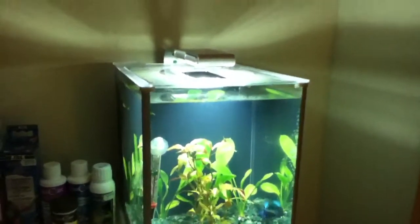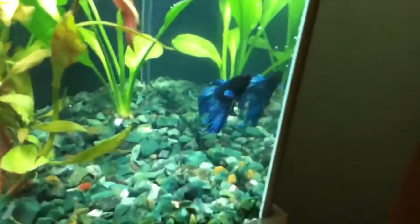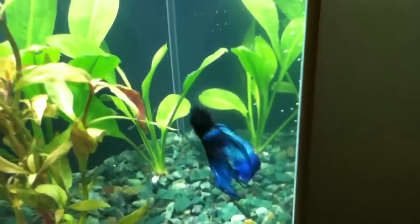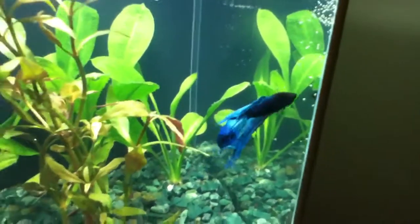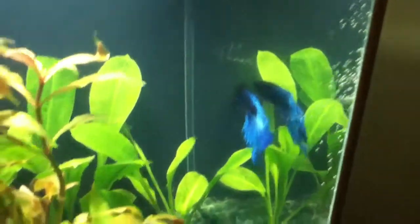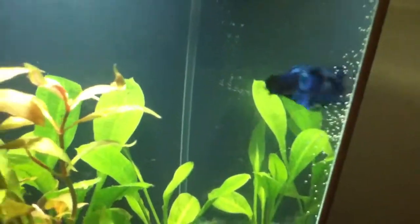Hi everyone, so this is my new fish tank and my new fish. I got him today. I think he's really pretty. I'm not sure if he's a veil tail or not, but I'm not very good with Siamese fighting fish varieties. He has really pretty colors — I'm not sure if you can see them but he's really nice.